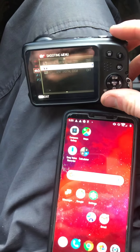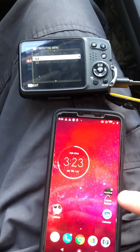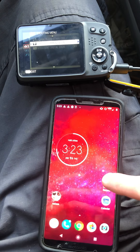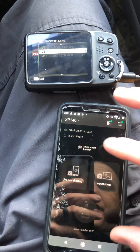It doesn't show up very well on the camera but it'll say wireless communication. On my phone I've got the Fujifilm camera remote app — I'm going to open that. I just uploaded some photos so that's why it showed that screen. Now that I've got wireless communication selected, I'm going to hit OK on the camera — it's right here on the OK button.